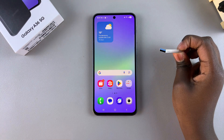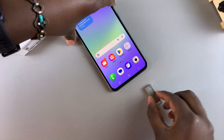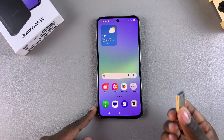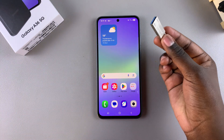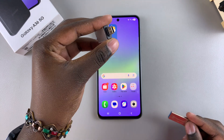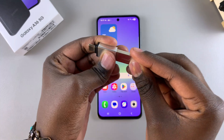Because this is a Type-A flash drive, it means I cannot just directly insert it into my phone — I need an adapter. However, if you do have a Type-C flash drive that you can just insert into your phone, then go ahead and do so. With a Type-A flash drive, grab your Type-C to Type-A adapter and insert the flash drive into the adapter like that.